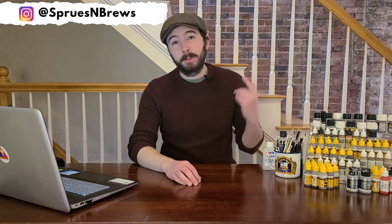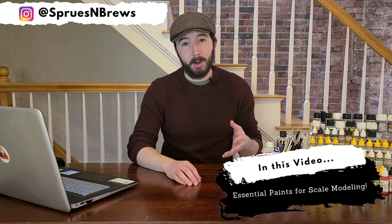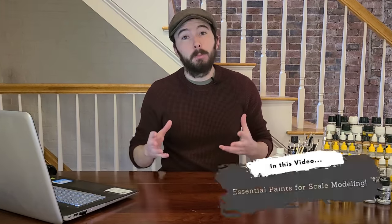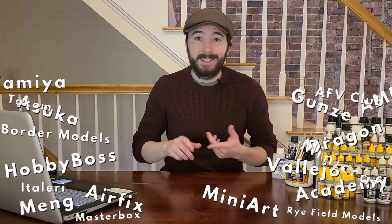What's going on, guys? It's Hank from Sprues and Brews, and today we're going to be talking all about the essential paints for scale modeling. The scale modeling industry has really blown up over the last couple of decades, and there are dozens of companies producing kits and supplies and paint, and it can make it really tricky to navigate through all these choices and find the right paint for the project that you're working on.